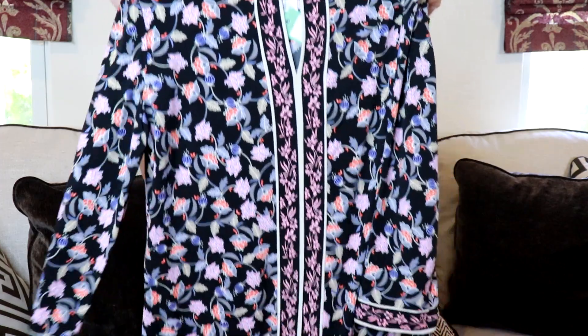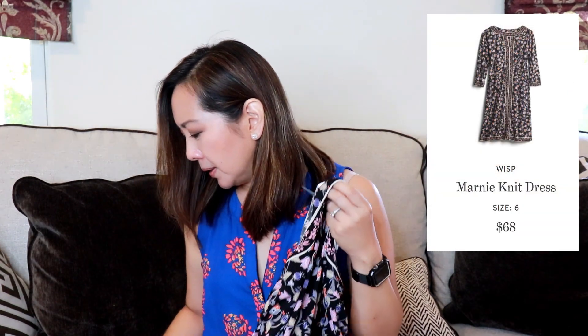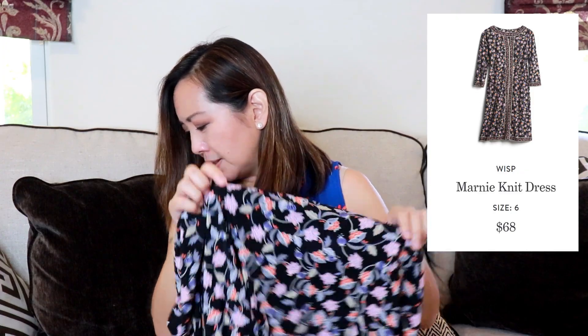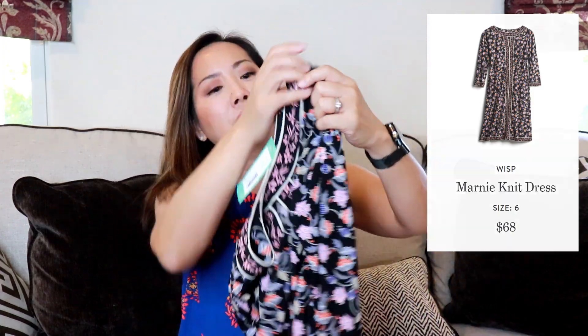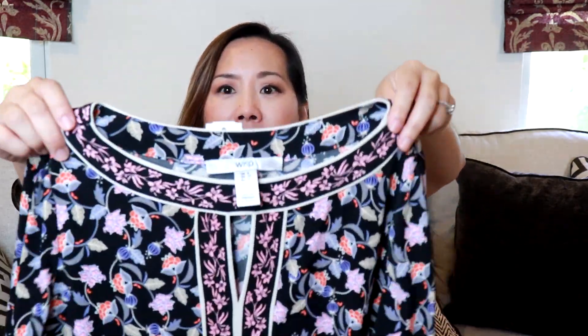Wow, next item is gorgeous — it's a dress by Wisp, so it's going to be kind of pricey. It's a size six, the Marnie knit dress, and it's $68. It's got a very nice print and an interesting neckline. Very pretty and it looks very comfortable.